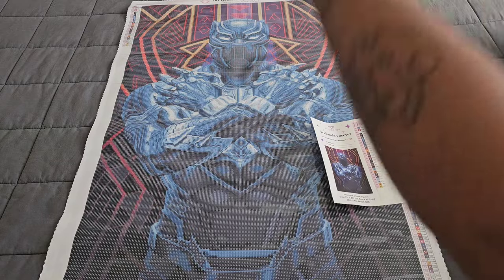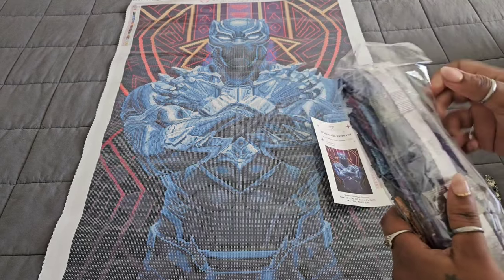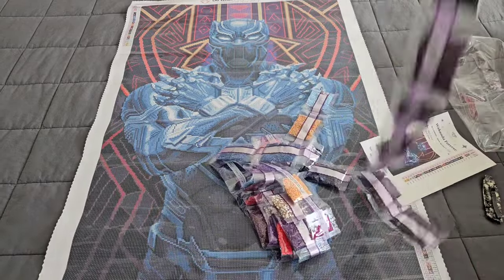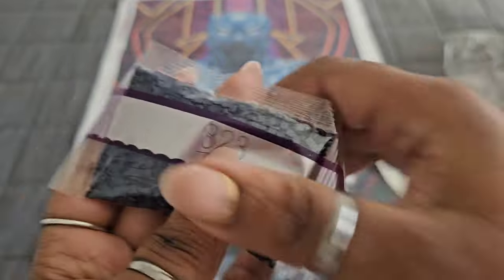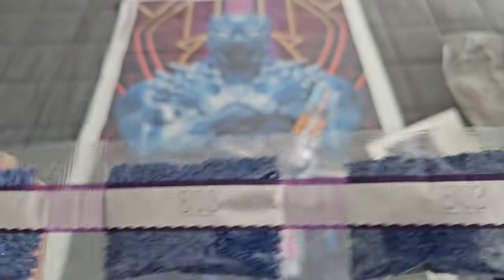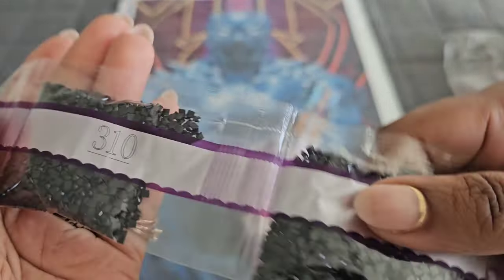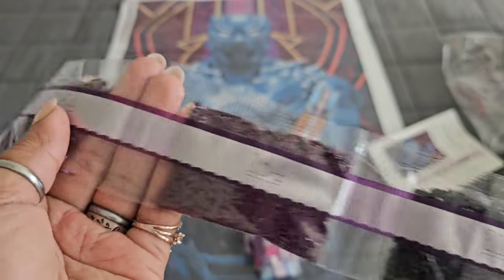We're going to take a look at all 27 colors because we've got some special things going on. If you don't like the noise of crinkling plastic, mute your phone for about 30 seconds. Here we go: 823 is coming in with four bags on this kit. Keep in mind this is a square kit, so you're getting four bags of 823. 803 — double trouble. 312 — double trouble. 310 is coming in with six bags.